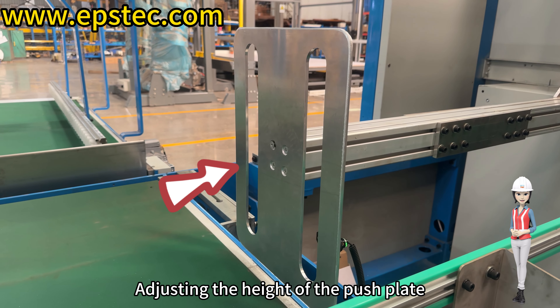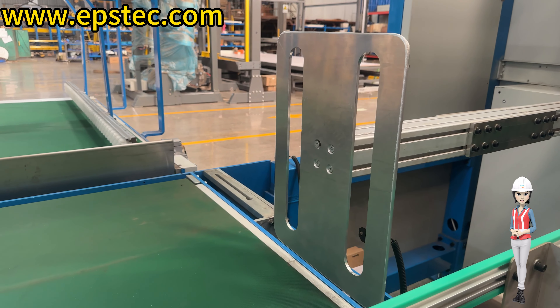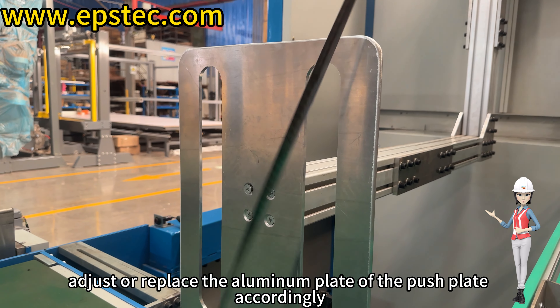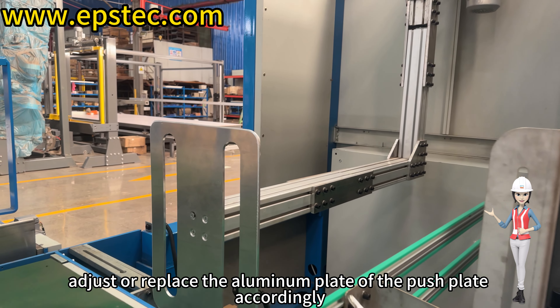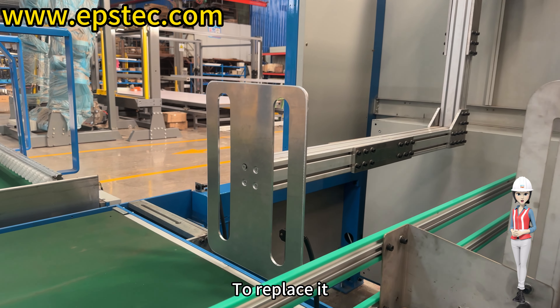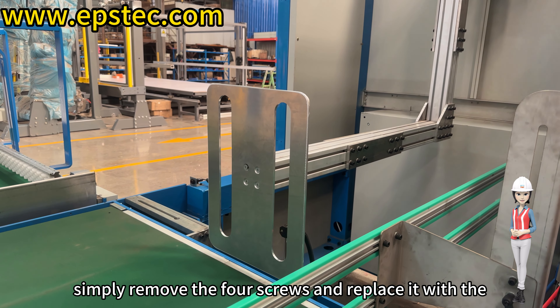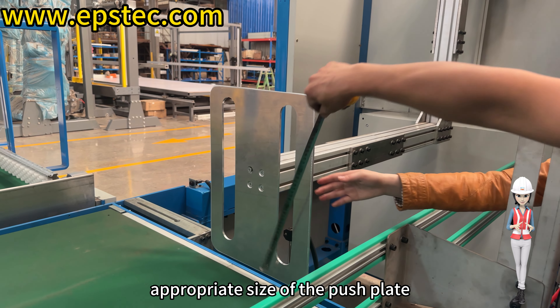Adjusting the height of the push plate. Depending on the height and width of the EPS packaging, adjust or replace the aluminum plate of the push plate accordingly. To replace it, simply remove the four screws and replace it with the appropriate size of the push plate.